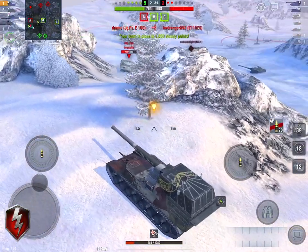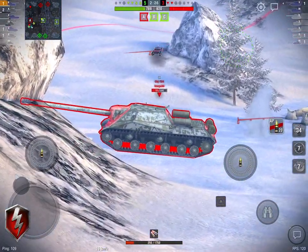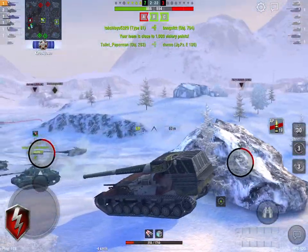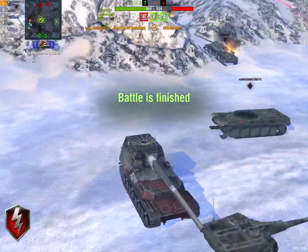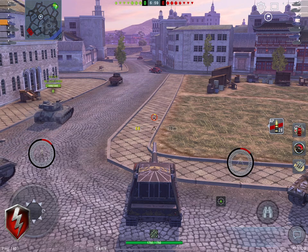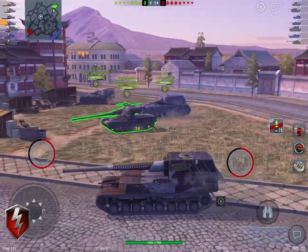Let's talk about the speed, because that's pretty important. You're able to get motoring quite nicely — 50 kilometers an hour. That's very quick. Your hull traverse is nearly 40 degrees when you've got all the bells and whistles on it. But it's a DPM machine that requires a steady hand and doesn't do well on its own.